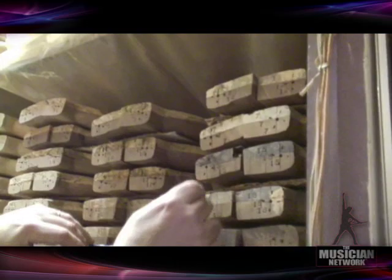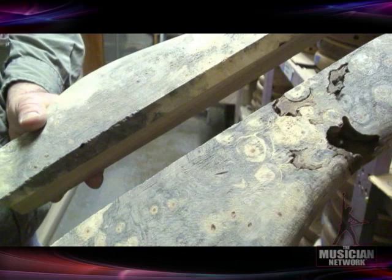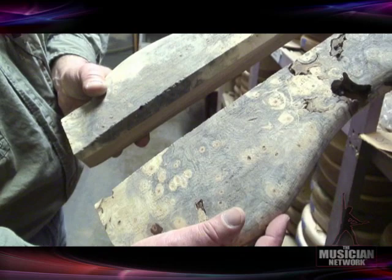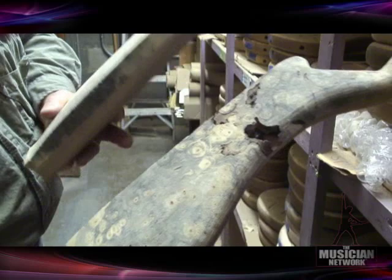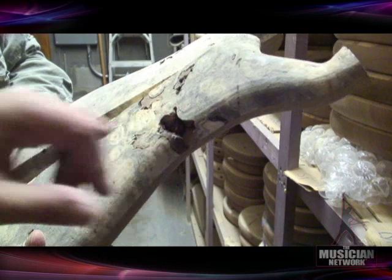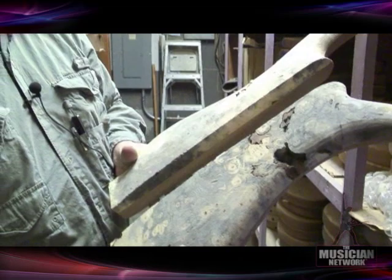Here's another different type of spalting — this is buckeye burl, which is what's commonly known as a horse chestnut tree. This is from the stump section, and on this species the spalting appears as a blue-gray cloud rather than the black lines you see in maple. There's usually ingrown bark and voids, but we save the cutoffs and use a CNC machine setup to make plugs that match the shapes and fit in perfectly.